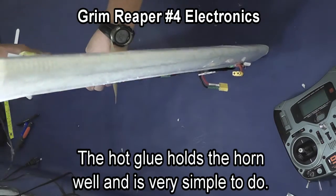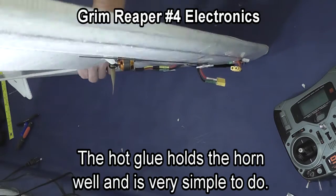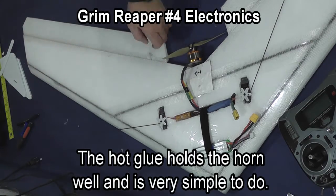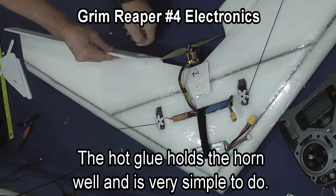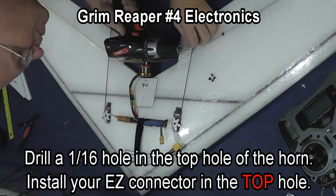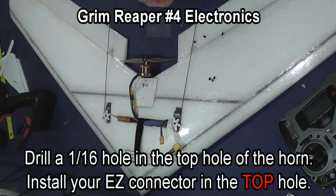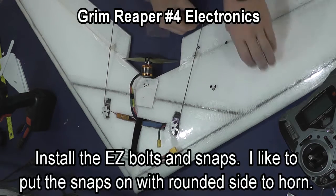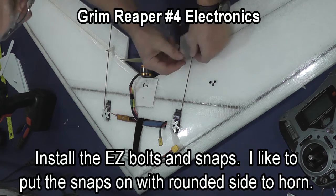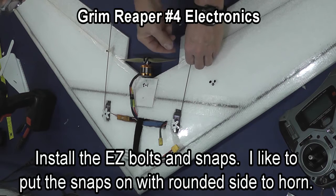Do the other side: put glue around the base and press it up into place, then put glue around the top, forcing it down so that the horn is glued in place. Drill a 1/16th inch hole in the top hole of the horn and put the post of your Easy Connector through the top hole. Then put the Easy Connector bolt and the snap on to hold the Easy Connector in place and the wire.